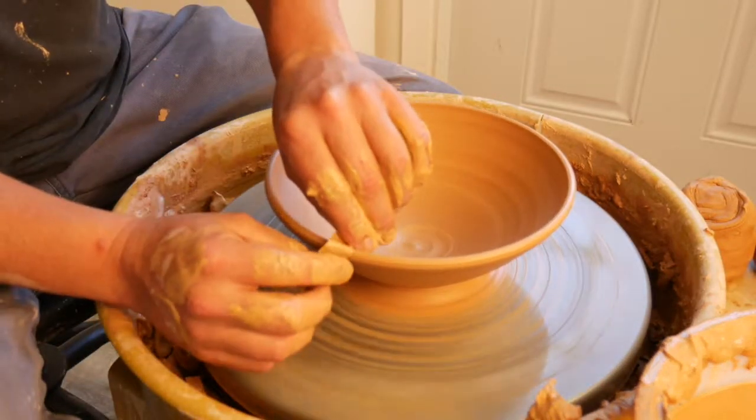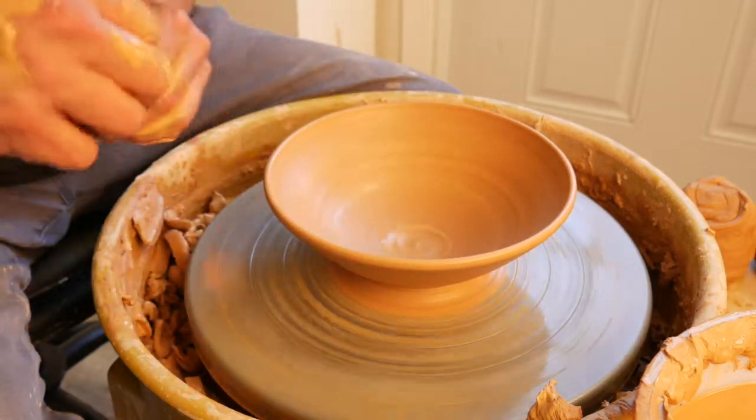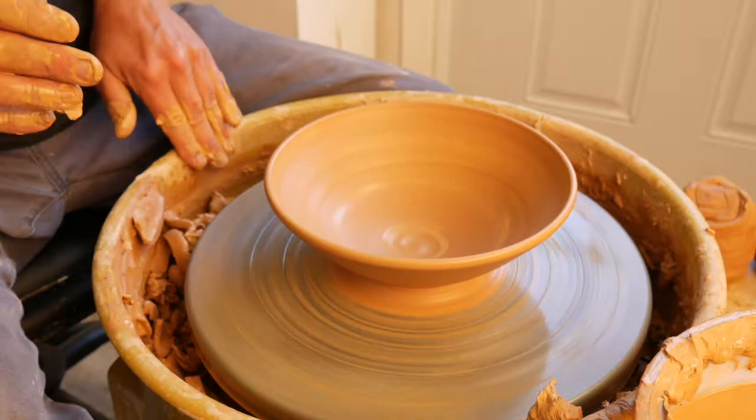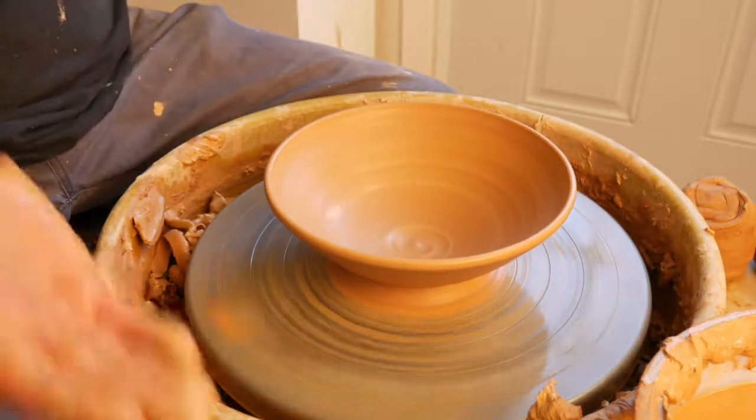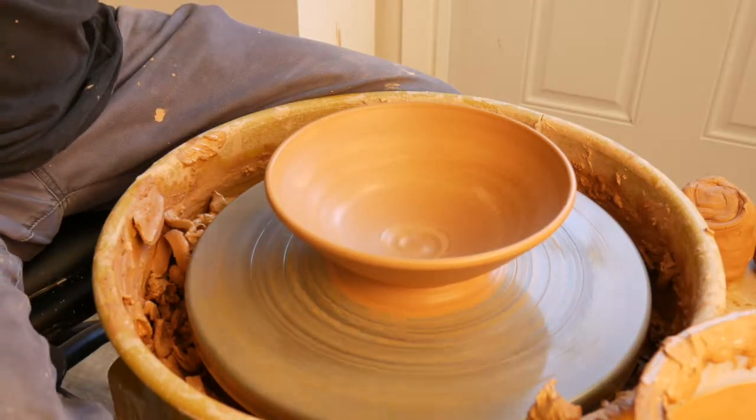Use your sham if you have one — you want to push directly into the wall. Now, there's something really beautiful about a perfectly round flared bowl, but today we're going to talk about altering.